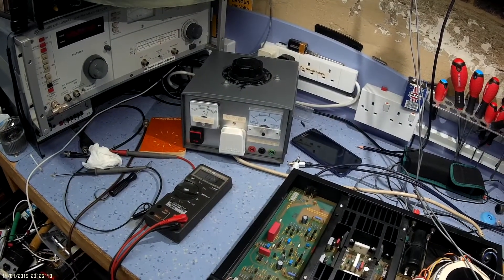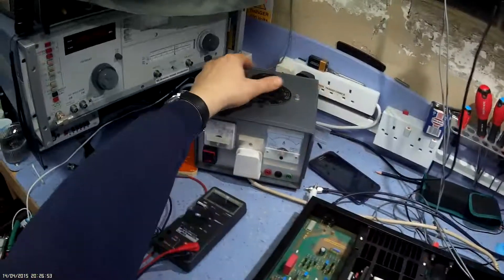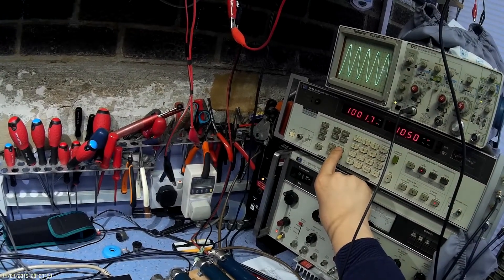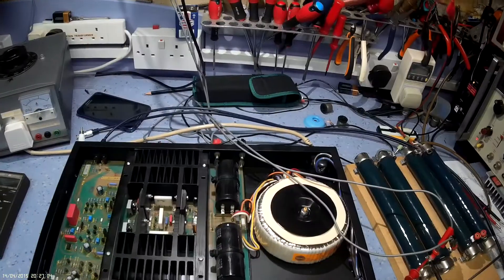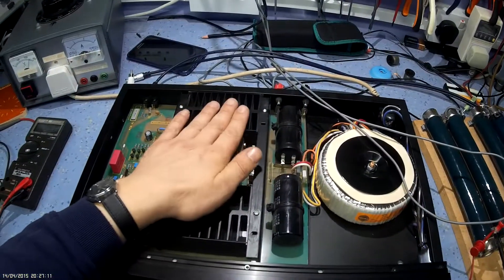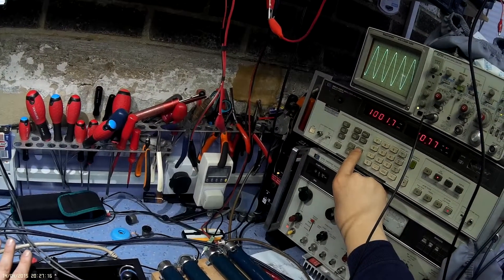That's 6 volts. It's starting to warm up a bit now, it's starting to draw a bit of current now, like you'd expect. Let's increase the mains — 240 volts. That's at 10 volts, looking good. Leave it there for a minute — there's a bit of clicking and popping going on, and the transistors are starting to produce a bit of heat now.